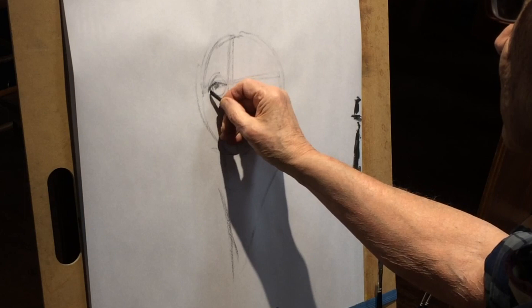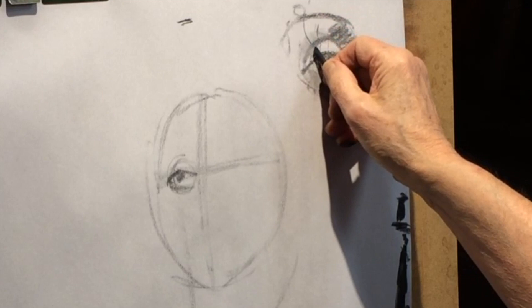As we go, we're going to put the iris in. The iris is giving scale — it's not too big, it's not too small. And then we have this, and then we have that.